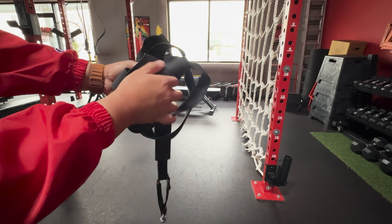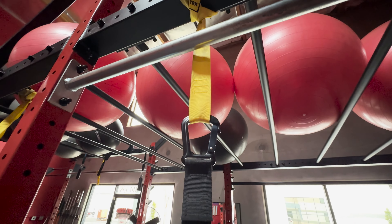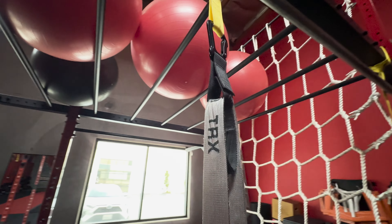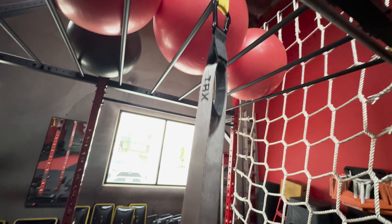Another helpful feature about the TRX is that it's easily portable and can be a convenient travel workout option. To set up a TRX, the first thing we need to do is secure an anchor point overhead. At your gym, the TRX may already be anchored to a beam, but there are options for you to anchor it to a door at home.